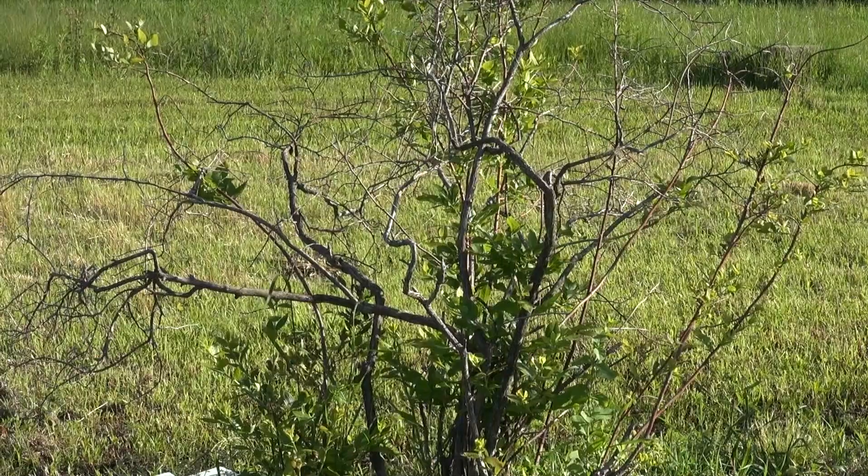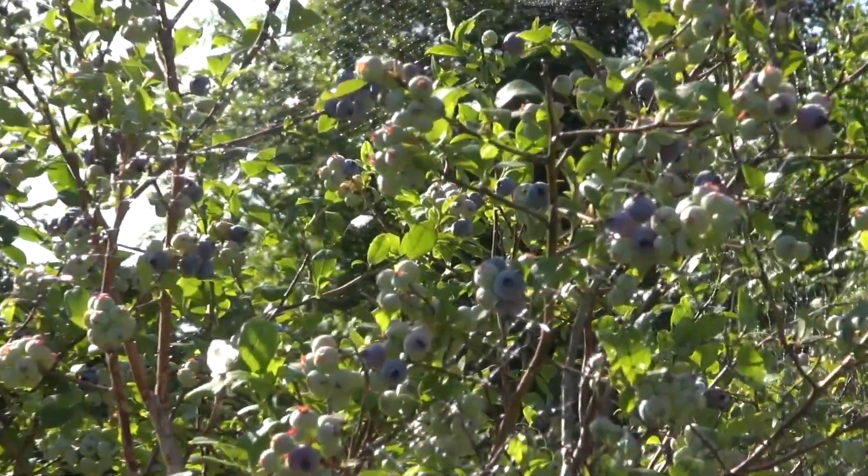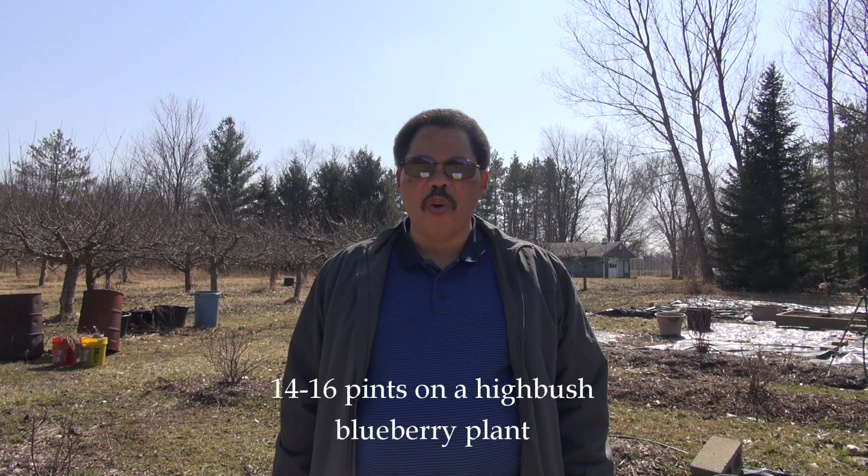Hello and welcome to my video on Blueberry Fertilization. So why should we fertilize? Yearly fertilizer applications to blueberries will result in more vigorous growth and will contribute to greater yields. If you have a fully mature highbush blueberry, you can expect to get 14 to 16 pints per plant.